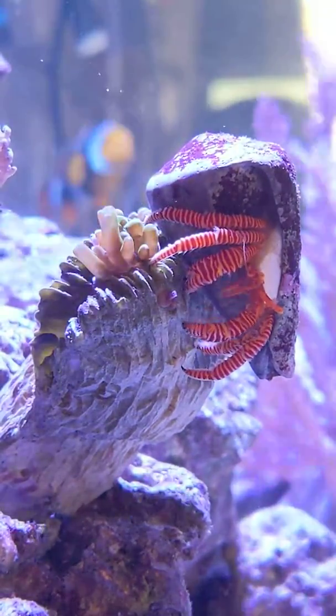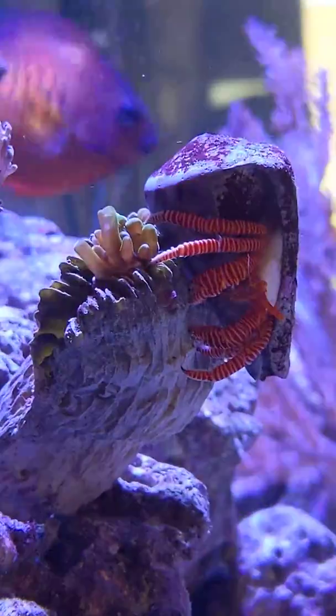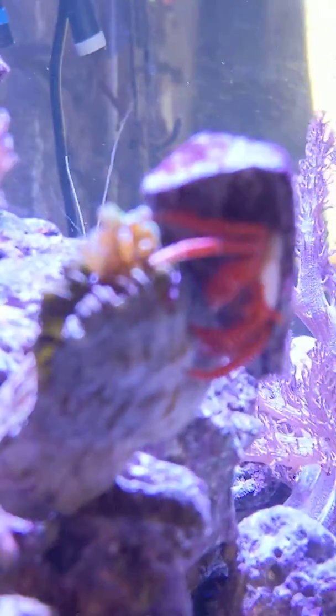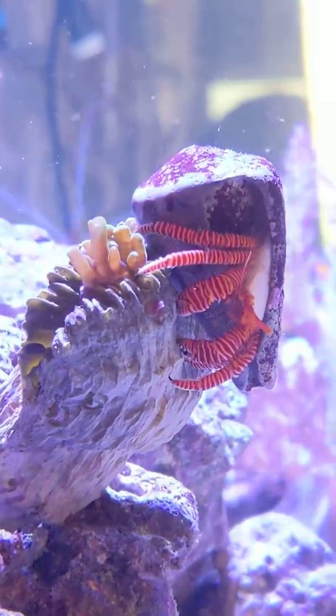Reminds me I've got cardboard in there. Some Christmas paper thing.